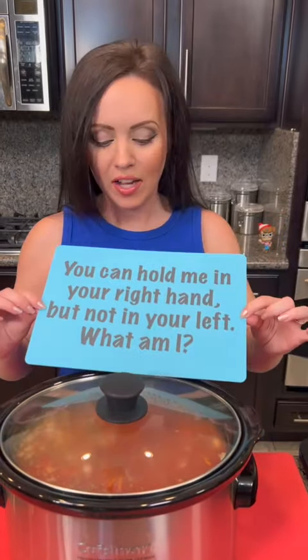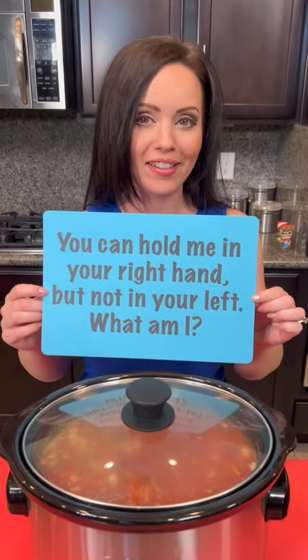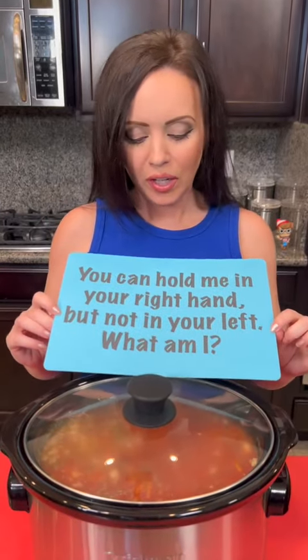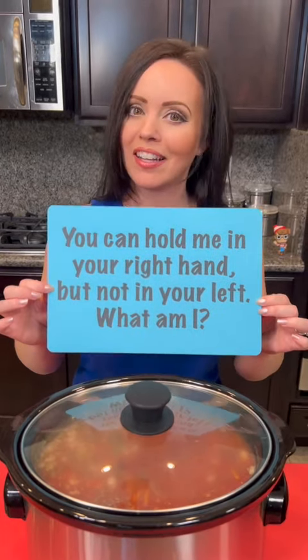And then we're going to add that garnish and taste test. So while that's cooking, it's time for the riddle of the day — y'all tell me you've been having a lot of fun with these. See if you can get this one right: you can hold me in your right hand, but not in your left. What am I? See what your guesses are in the comments — if you get it right, I will like your comment.